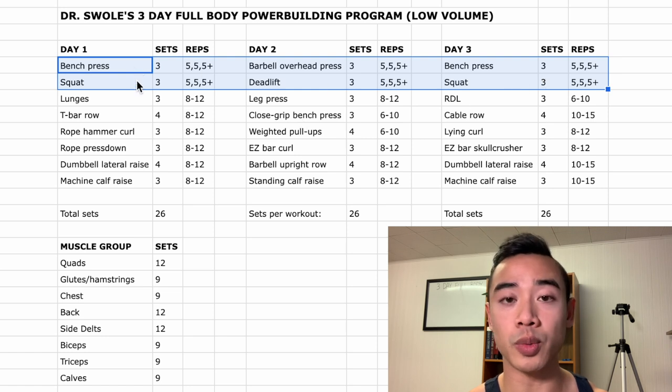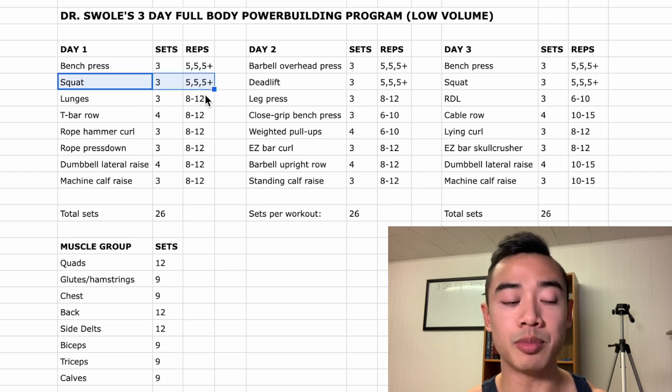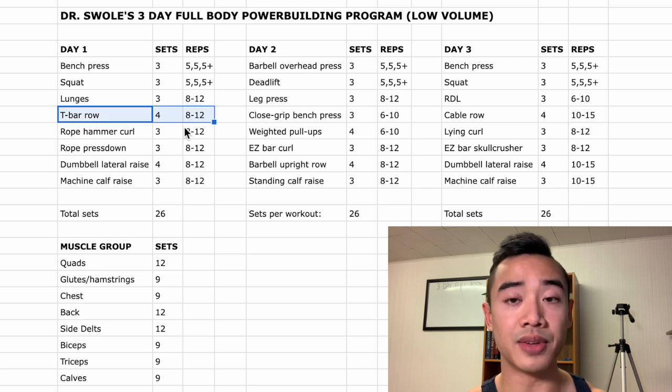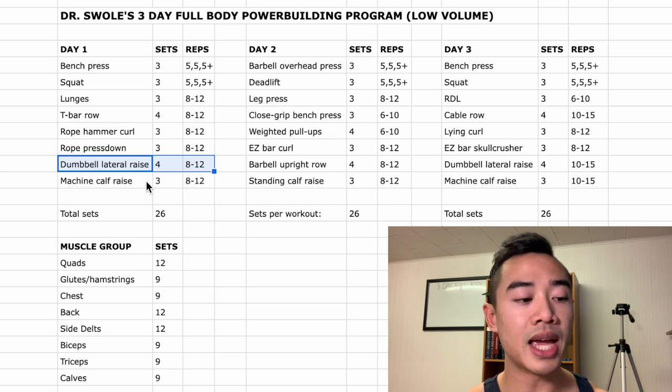Basically you're benching and squatting twice a week, and you have overhead press and deadlifts in once per week. Starting off with day one, we've got bench press for the chest — three sets of five, five, and five-plus. The five-plus is an AMRAP set, which stands for as many reps as possible, and this is a really easy way to include auto-regulation in your programming. After that we have squats for the quads, three sets of five, five, and five-plus. Then lunges — which I count for both quads and glutes and hamstrings — use a medium stance, three sets of eight to twelve. After that, T-bar rows for the back, four sets of eight to twelve. Then a superset of arm work: rope hammer curls for the biceps, three sets of eight to twelve, and rope pressdowns for the triceps, three sets of eight to twelve. After that, dumbbell lateral raises for the side delts, four sets of eight to twelve, and lastly machine calf raises for the calves, three sets of eight to twelve.